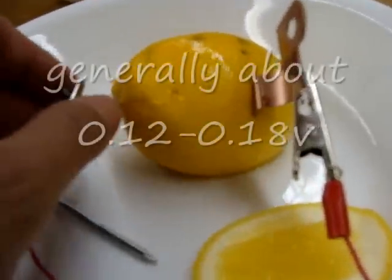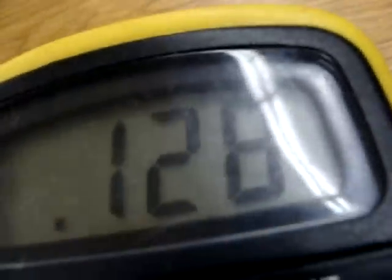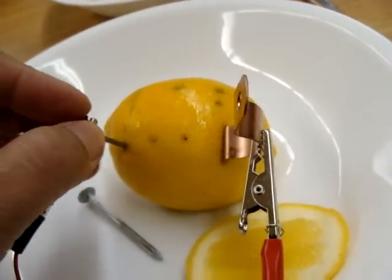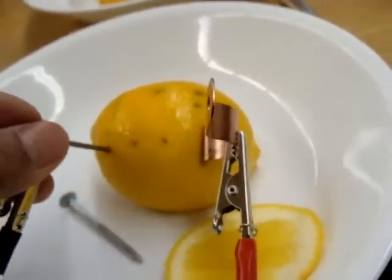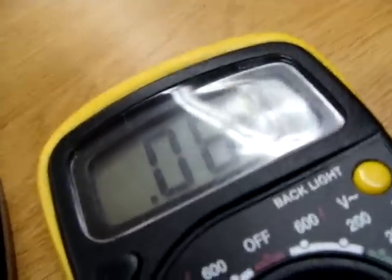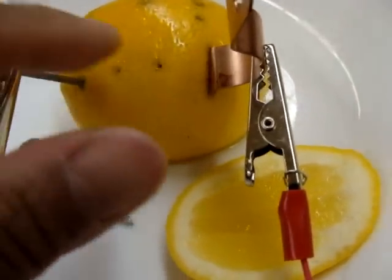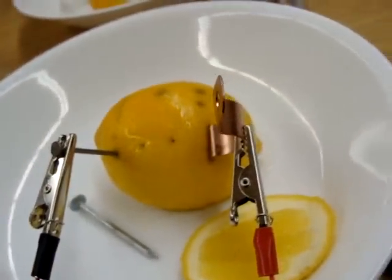That doesn't tell me anything - and it doesn't have to. In this test I wasn't able to draw any conclusions about the distance of the electrodes in a lemon battery making any impact on the output voltage. One thing I want to note is that I don't know if I'm crossing membranes when I move along this line, and that could very easily be one of the problems I'm encountering here.